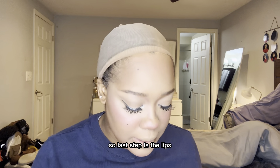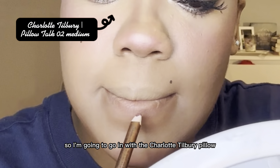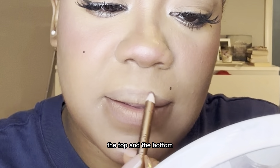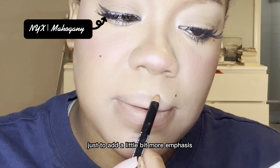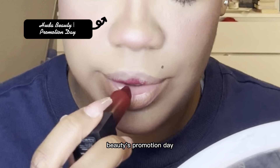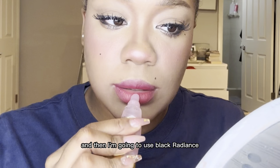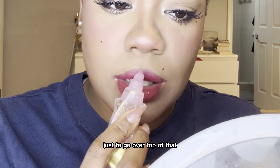So the last step is the lips. I'm going to go in with Charlotte Tilbury lip liner in Medium and just go along my lips and tuck it on the bottom. Then I'm just taking NYX Mahogany to add a little more emphasis. And then I'm going to go in with a lip product mainly focusing on my lip, and then I'm going to use Black Radiant Clear Gloss just to go over top of that.